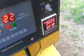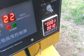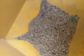Here are the pellets — a nice shiny wood pellet. As you can see there's a lot of speed: every 10 seconds it puts 2 seconds of pellets into the burner.